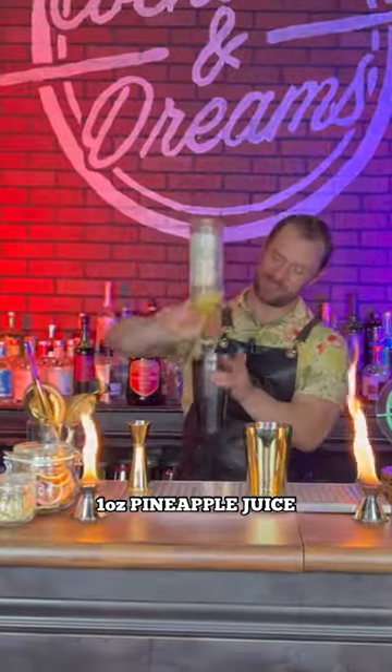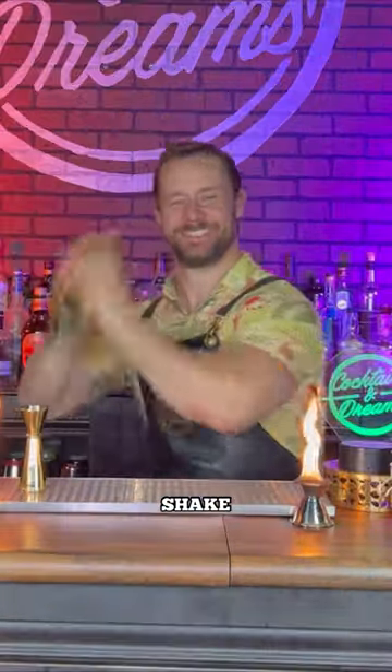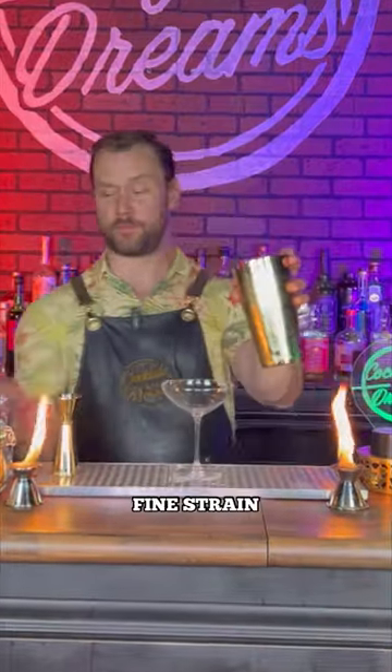And now an ounce of pineapple juice and a squeeze of lime. Give it a good hard shake. Now we're going to fine-strain it.